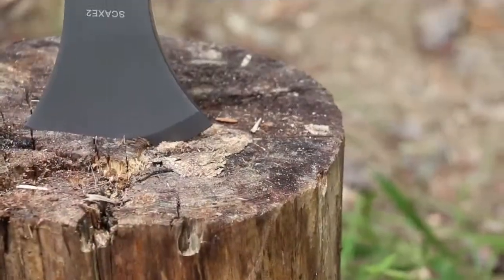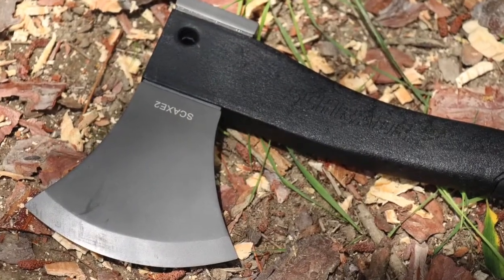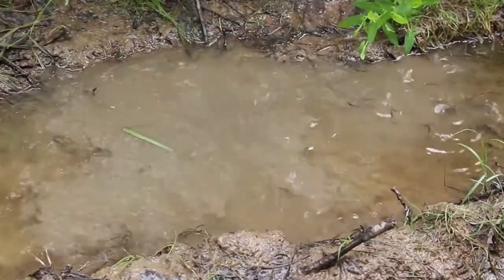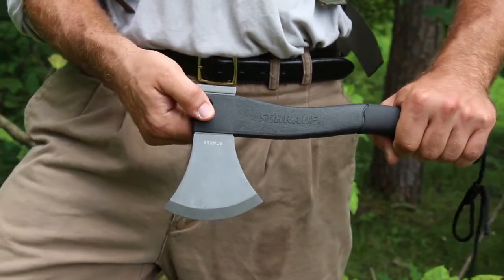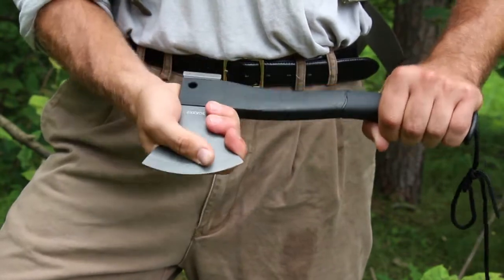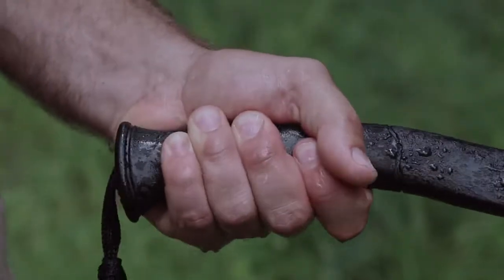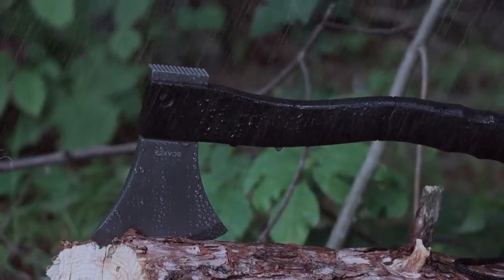The Survival Hatchet features a thick titanium coated head made out of durable rust repelling stainless steel. The head is fused to a solid glass fiber filled PA handle that is designed to maximize the power of every stroke. The ergonomic rubberized handle makes the Survival Hatchet comfortable for extended use in any weather.